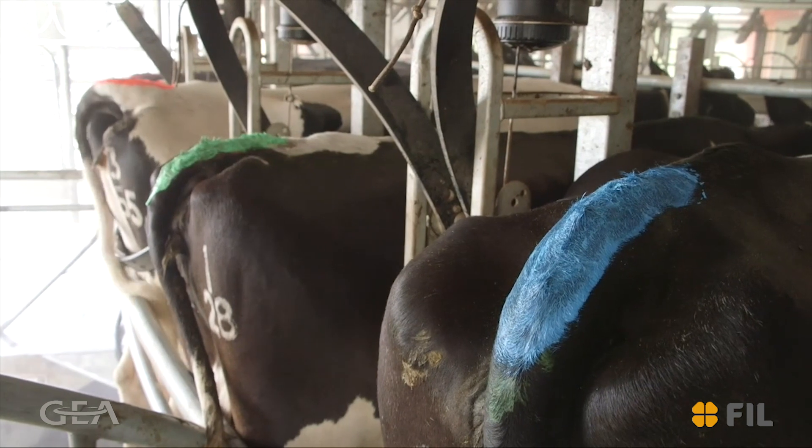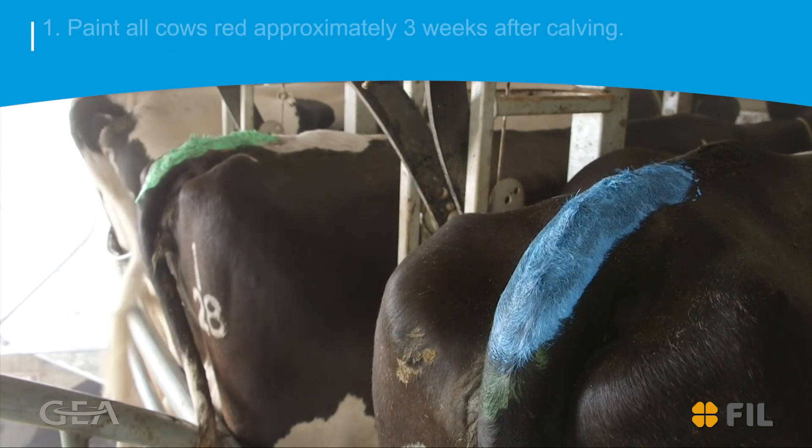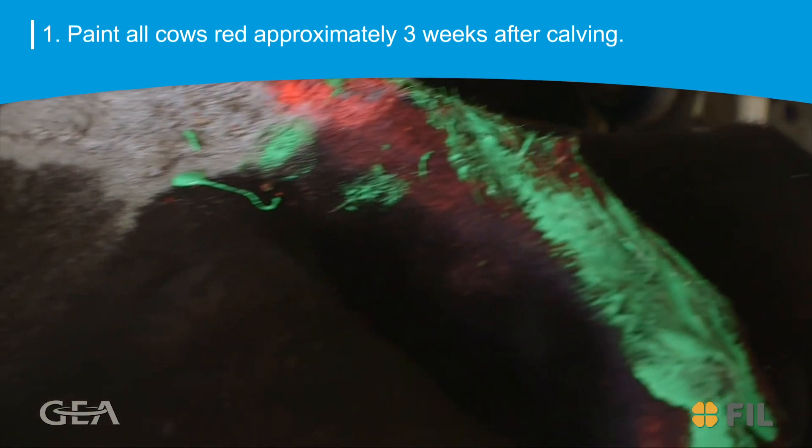Use different coloured paint to help your mating management program. For example: 1. Paint all cows with red approximately 3 weeks after calving. When this paint is rubbed, the cow has started her cycle.